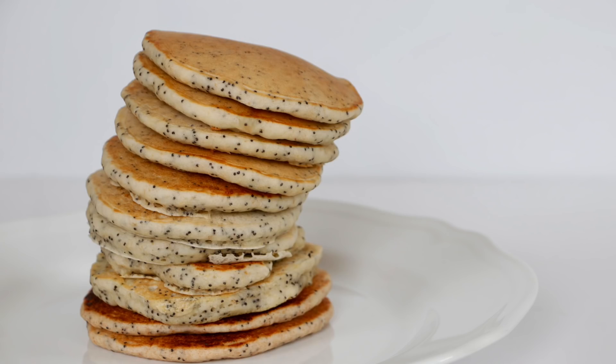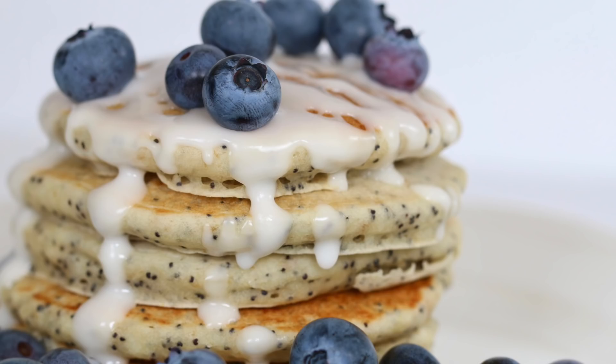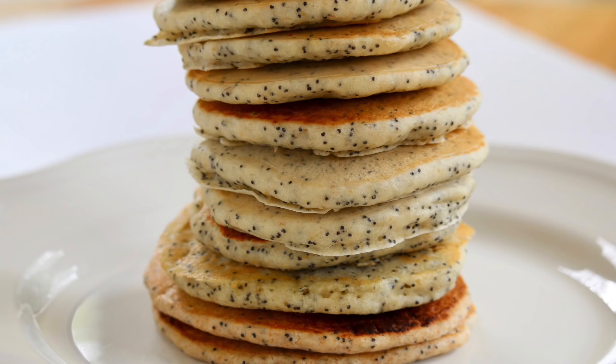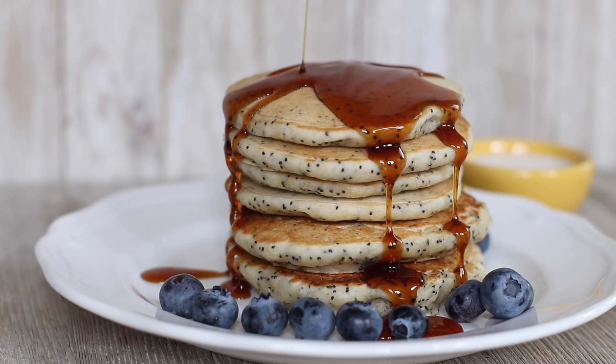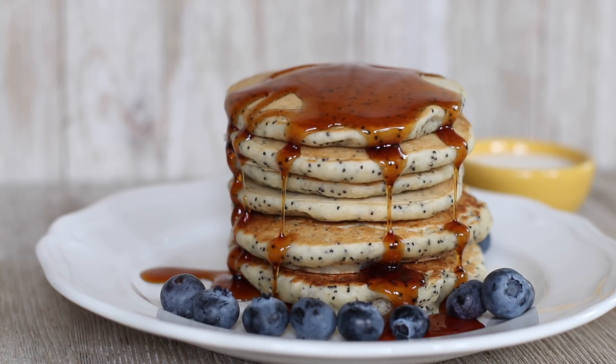Today we are making amazing lemon poppy seed pancakes with a lemon drizzle on top. Lemon and poppy seed are one of my favorite flavor combinations. This is definitely a favorite around our house — when these are made, sometimes not everybody gets to eat them because they just disappear. So you hear lemon poppy seed, you better run. Enough talking, let's get cooking!